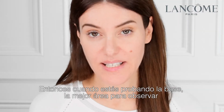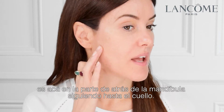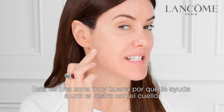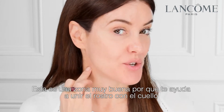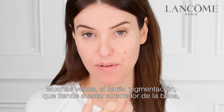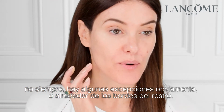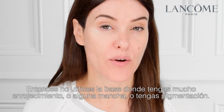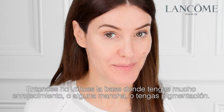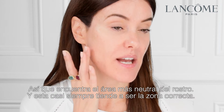So when you're testing out foundation, the best area to look at is the back of your jaw and going onto the neck. This is a really good area because it helps you to tie together your face and your neck. Very often, if you have pigmentation, it tends to be around the mouth — not always, there are exceptions to the rule — or around the edges of the face. So don't use areas where you have excessive redness, blemishes, or pigmentation. Look for a neutral area of the face, which very often tends to be this area here.